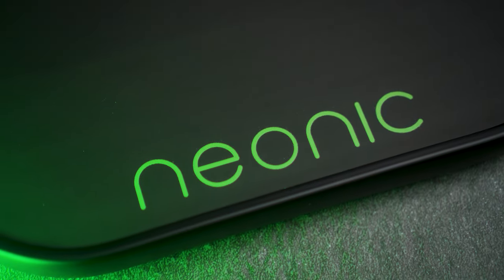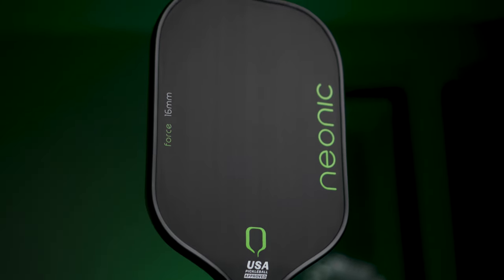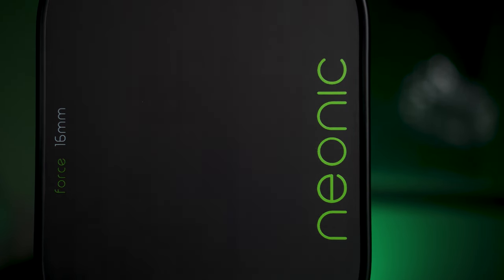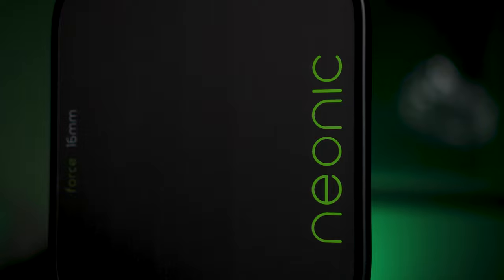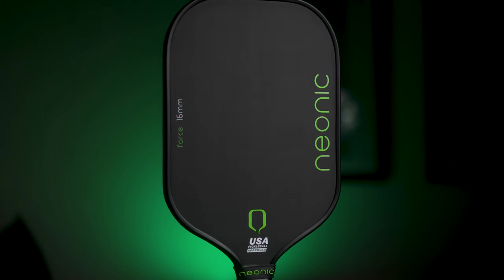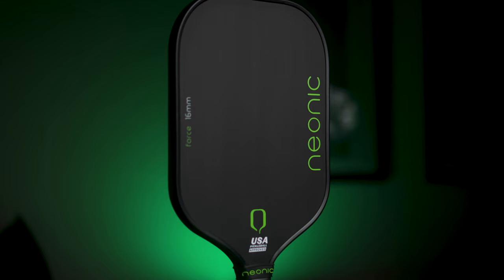Today we're talking about the new Neonic Paddle, a fully thermoformed paddle for under $100. Unlike the VATIC Prism series, which do have edge foam around the perimeter but aren't fully thermoformed, the Neonic Paddle is a full-on Gen 2 thermoformed powerhouse — essentially what could be a Rhombus R3 Pulsar for $89. We've seen some solid paddle releases in the last few months under and around $100, and this one might just take the cake.